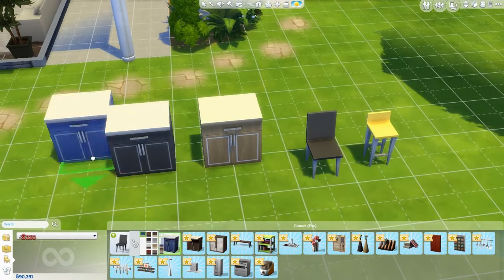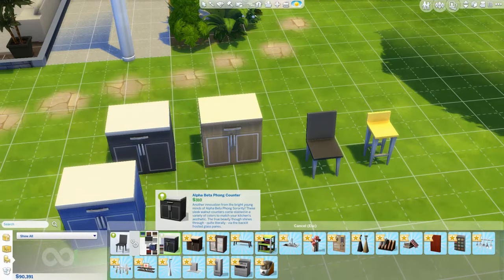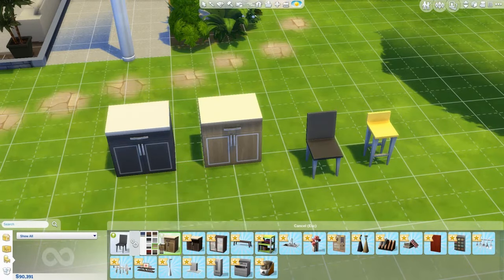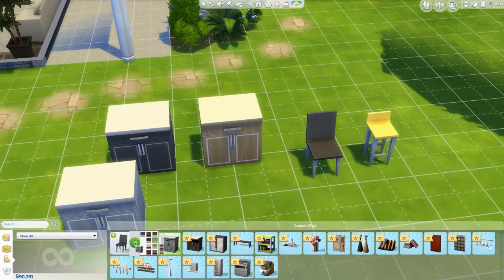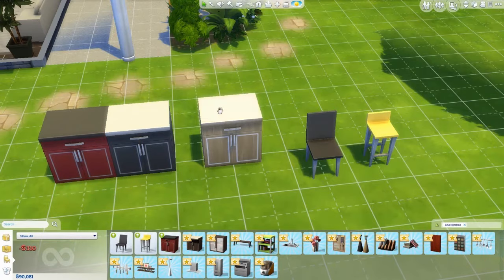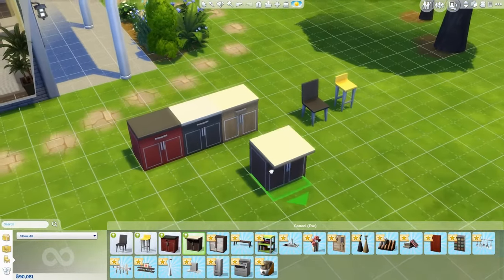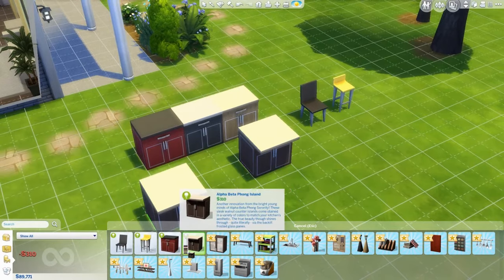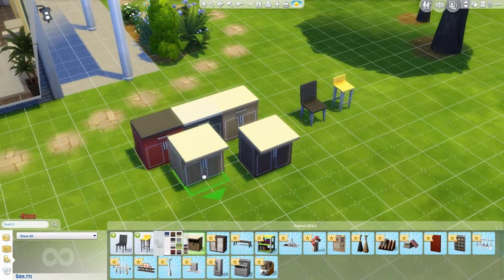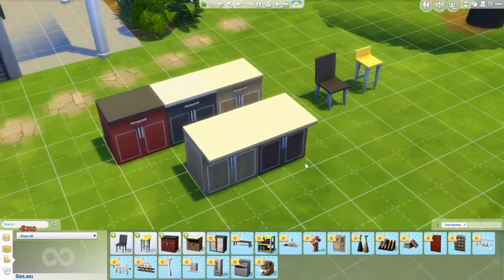I really like how they incorporated different colors, and then there's the island version of the counter — basically the same thing but the island version, a little bit longer with an edge that kind of hangs out. Next is the cabinet, which also comes in all the same color schemes. I love how you can see the silhouette of glasses and plates through the glass front — that's really cool. I checked and this is the only glass cabinet in the game; all the others are opaque.